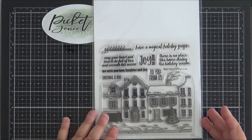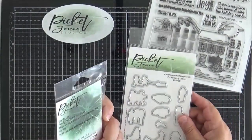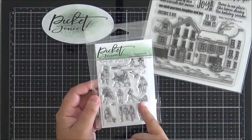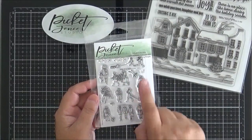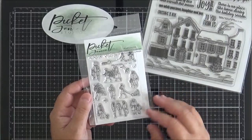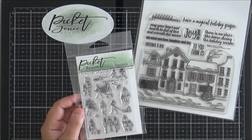It pairs really well with a couple of sets I'm going to show you now. The first is called Winter Scene Building People, which comes with a coordinating die set. You've got all these little groups of people — someone carrying a tree, a couple carrying a tree, two people with a sled, and a sled with presents. You can really create a lovely street scene using these stamps in conjunction with Winter Has Come to Town.